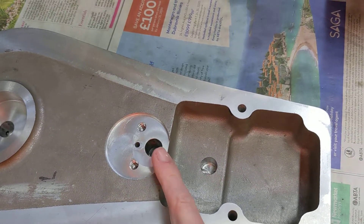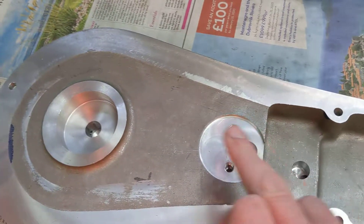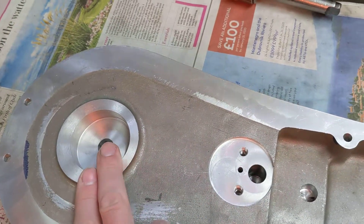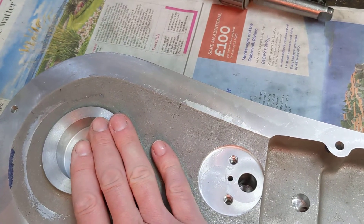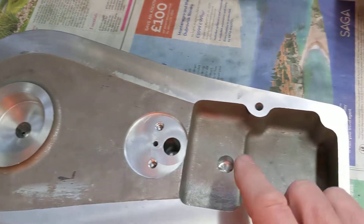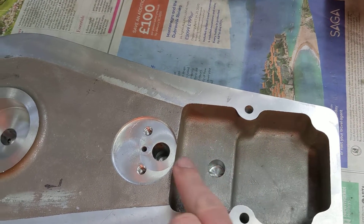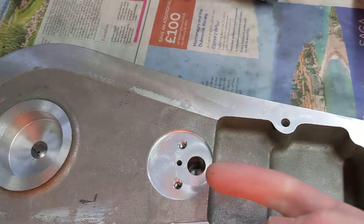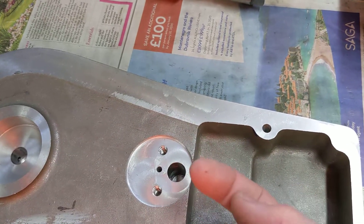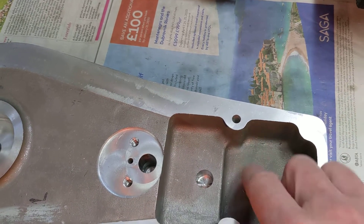So normally with the oil pressure relief valve, the ball is pressed down and the oil comes all the way up. But if there was a problem — if there was some hydraulic lock, a blockage somewhere in the oil way — rather than explode the casing or strip the threads off the oil drive pump, the extra pressure build-up of oil would just push the ball bearing over the spring and would allow oil to dribble back into this cavity here.